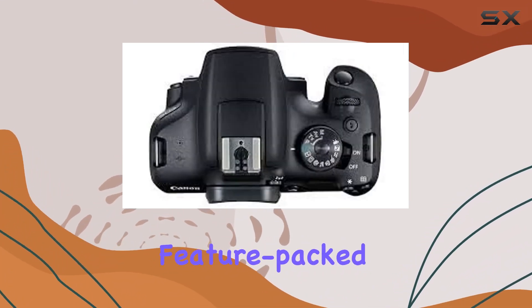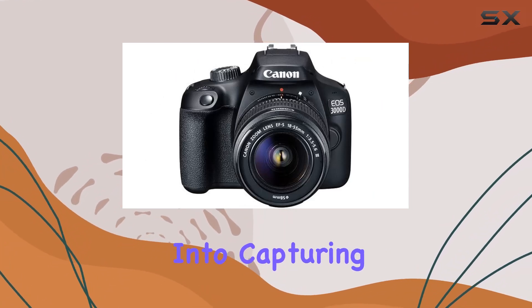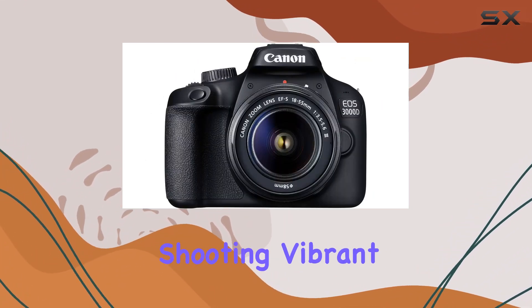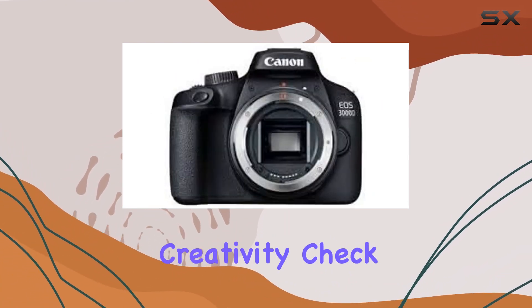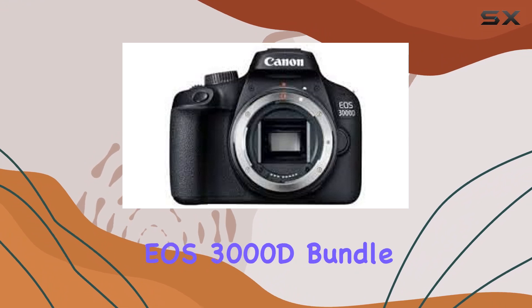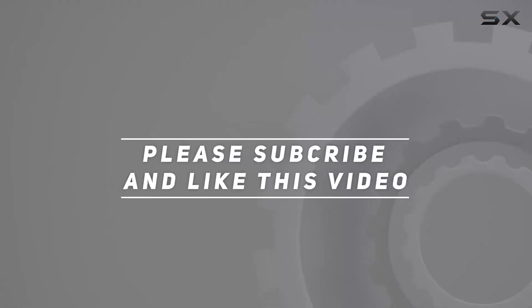In conclusion, the Canon EOS 3000D bundle is an affordable and feature-packed option for anyone stepping into the world of DSLR photography. Whether you're into capturing breathtaking landscapes or shooting vibrant portraits, this bundle has you covered. Check out the video description for an updated price, and thank you for watching.